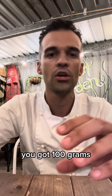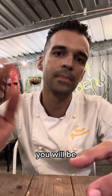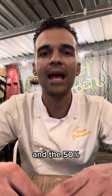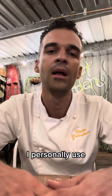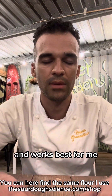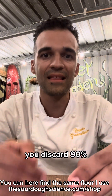For example, you've got 100 grams — you get rid of all of it, leaving behind just the leftover in the jar, about 10 grams. You then feed back 50g water and 50g flour. I highly suggest using certified organic flour — high extraction is better, and 50% whole grain with 50% baker's flour. I personally use Caglialla, which is a great brand and works best for me. Discard 90% and feed it back.